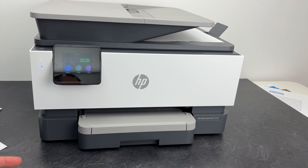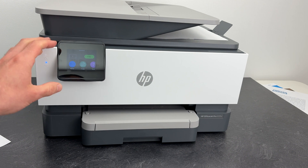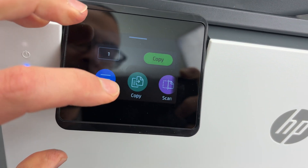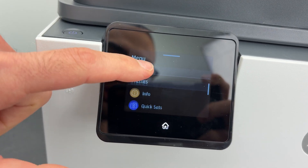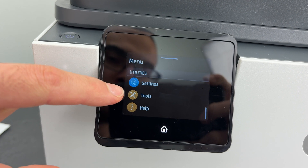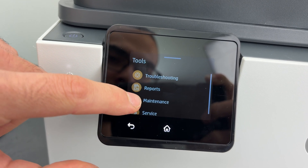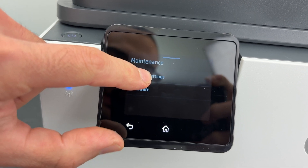If you're still having issues after doing this simple solution, go to the display and press the menu button, go down and select Tools, then select Maintenance, and then Restore Settings.